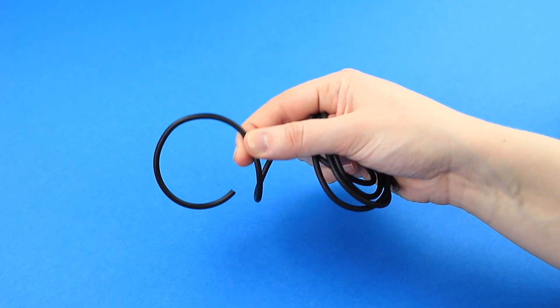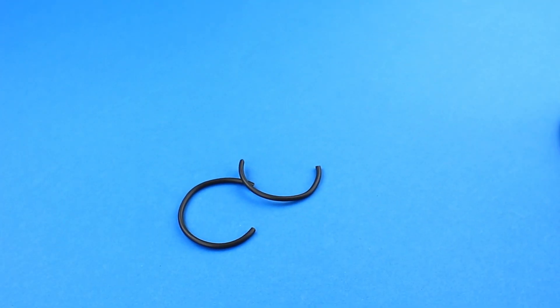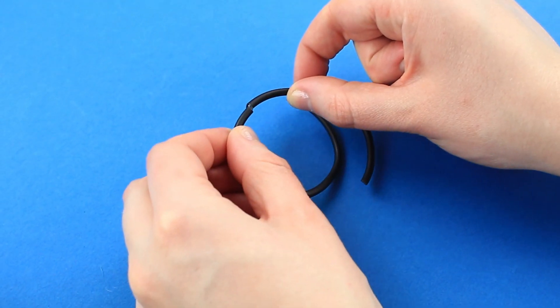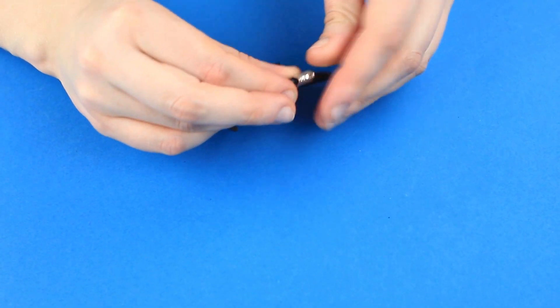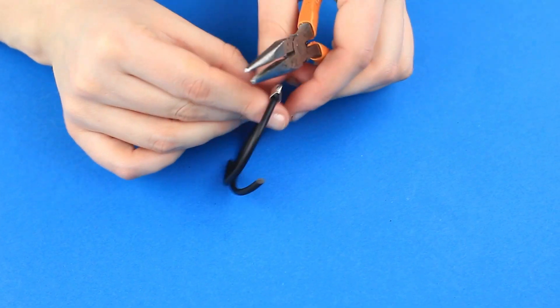Let's make another keychain. Cut two small pieces out of a rubber cord. Hot glue the end and attach the other one, pressing over well. Fix a crimp connector over the junction and press with pliers to secure.